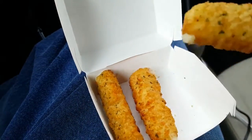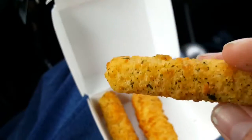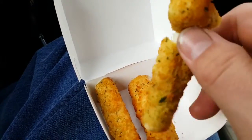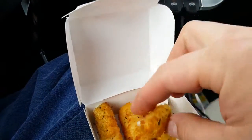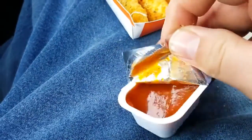Let's go ahead and pick one up — still warm, so hopefully it's gooey inside. Looks like it has some seasoning on the outside, maybe some basil or something like that. It's pretty pliable and warm on the inside, which is nice. Let's go ahead and get the marinara sauce open and see how it goes.